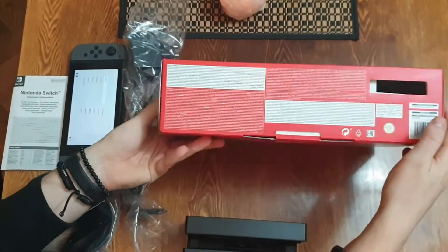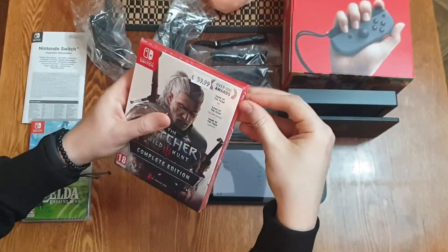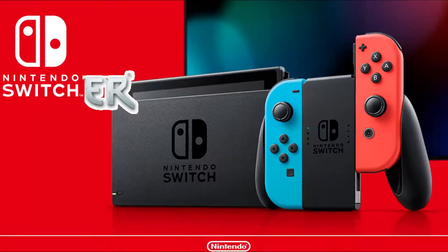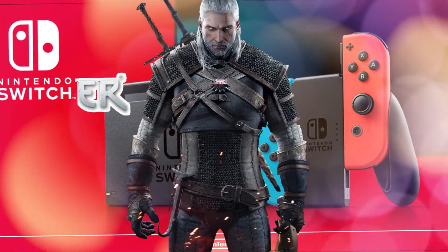I can give out my honest opinion in about two weeks. Now, regarding the games — yes, I got Witcher. So for me, it's a Nintendo Switcher. Nintendo Switcher. The best the money can buy.